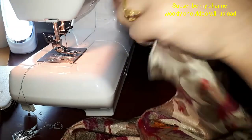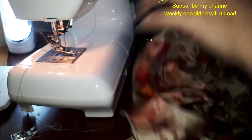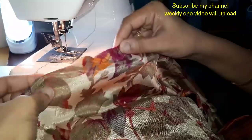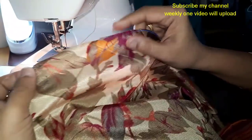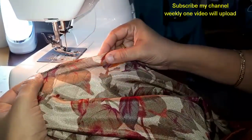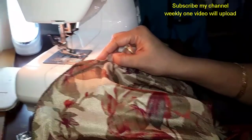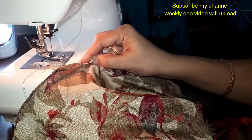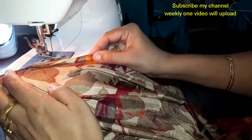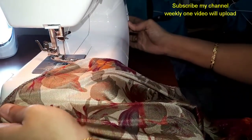I'm going to show you how to use the PICOT foot. If you want to subscribe to this channel, you will be able to fold it in a small stitch.